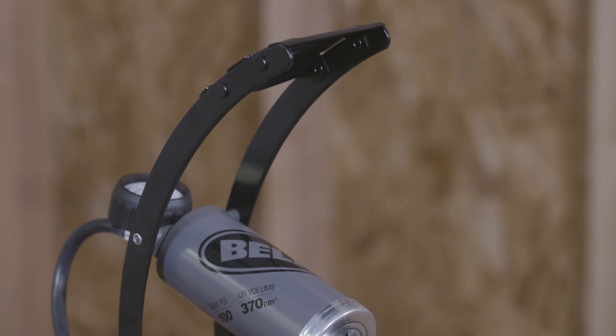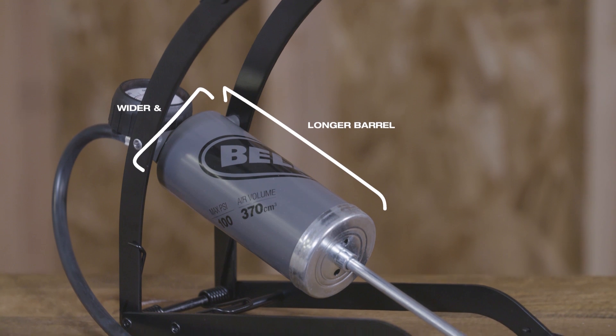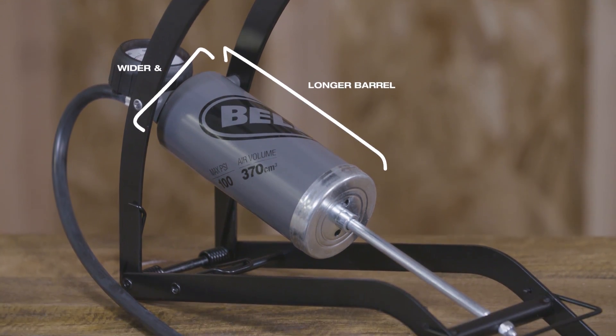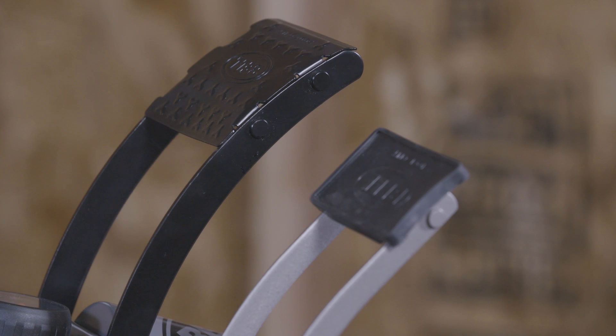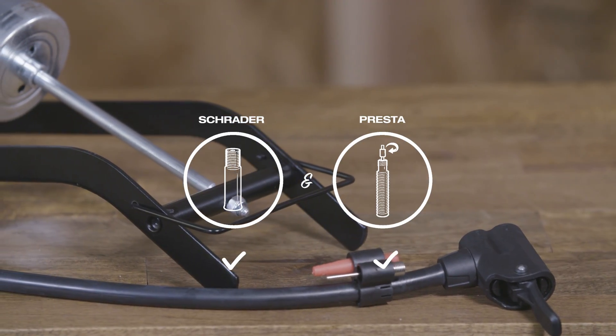The Air Stomper 500 has a longer and wider barrel that pushes more air to inflate tires faster. Its wider frame and larger foot pad provide added stability, and the dual pump head allows it to be used on bikes with Schrader or Presta valves.